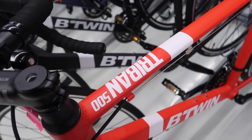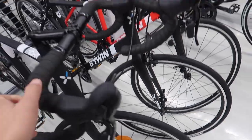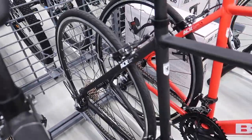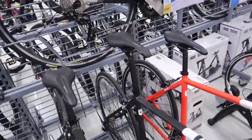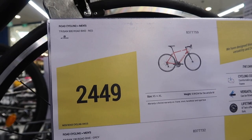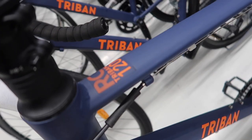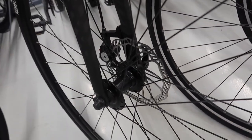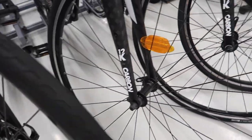Let's check from the lowest price point starting with the Tribant 500. This is the lowest price road bike they have — it's 8-speed by 3 with a microchip groupset and its price point is 2,449. The second option is the RC 120, also 8-speed by 2, it already has disc brakes, and its price point is 2,699.